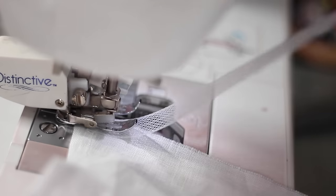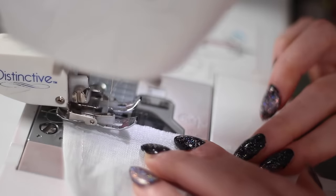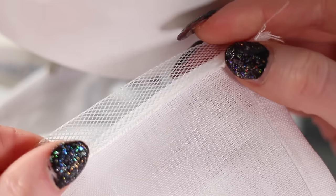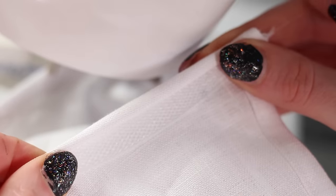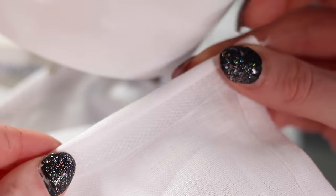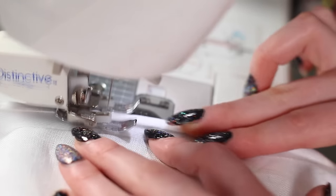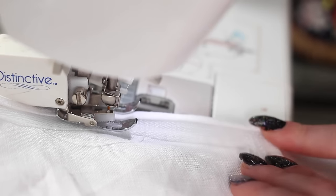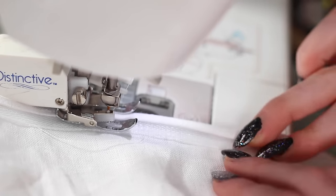Horsehair braid is a really stiff net that gives a lot of body to hemlines. It comes in a lot of widths and the wider the width, the more body it gives. I'm using a half-inch braid for just a little body and flow. You sew it to the right side of the entire hem, then fold it over — using the stiffness of the braid to push the raw edges into a fold — and do a straight stitch on that fold. If you're using a wider width you might also want to do another stitch at the very top of the braid. It's really easy to install and almost always worth it. But that's the dress — and the sleeve holes are just bound in bias tape.